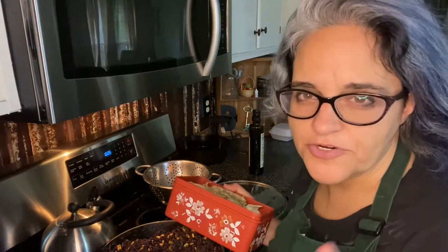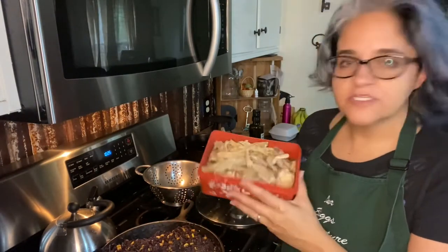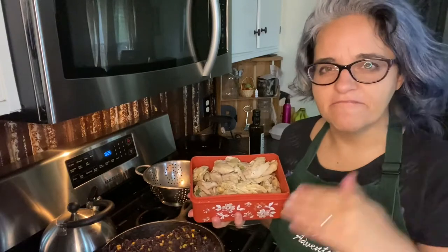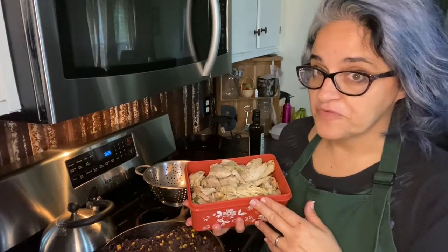I'm going to have grilled turkey meat with my Southwest egg roll in a bowl. Mr. Biggs is going to have these chicken thighs that I used to make bone broth with. This recipe seems very forgiving and you guys know I'm always down to make a frugal gluten-free meal.